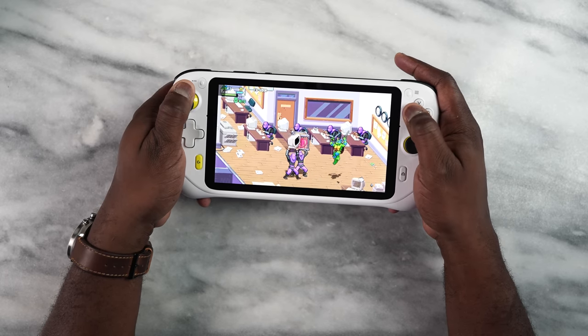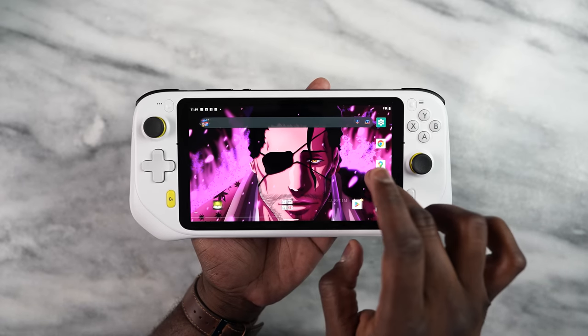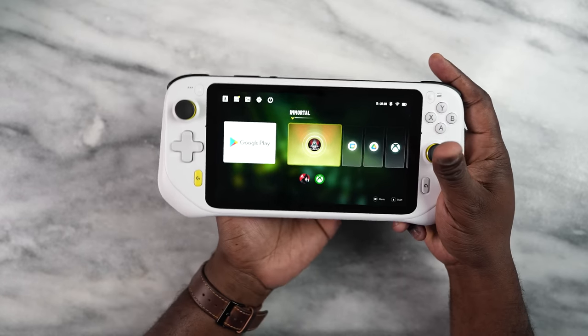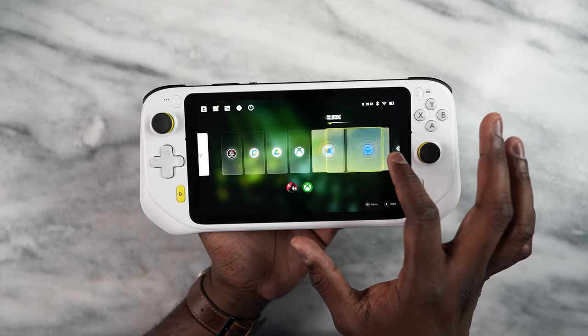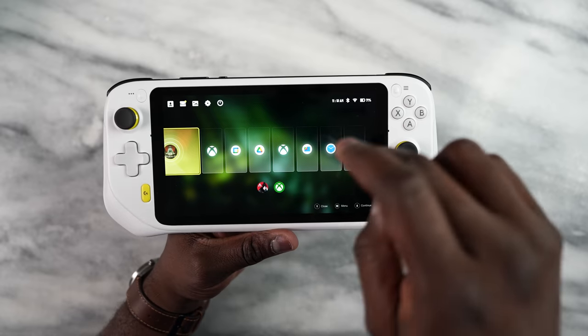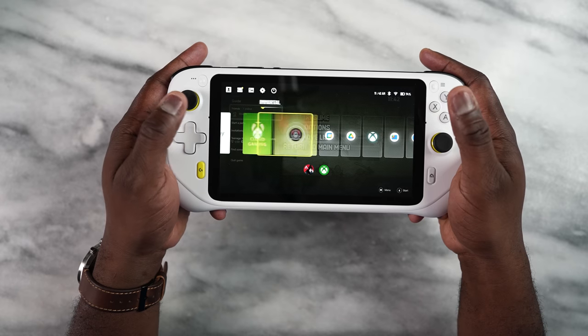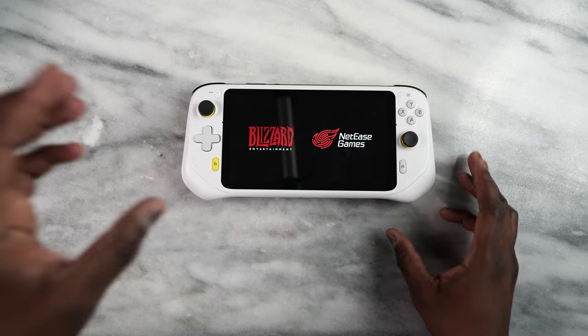You've got two menu UIs. You can switch to a tablet mode which gives you a standard Android tablet running Android 11. Or you've got this new gaming UI, which I do like, where you can cycle through your apps. It also shows you all the apps you have and you can pin apps to the front to quickly access. The one thing I'll mention is that switching between apps in this mode, you have to end one app to go into another, whether you're going from Facebook or from game to game. That's just the way the menu is set up.